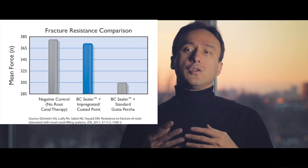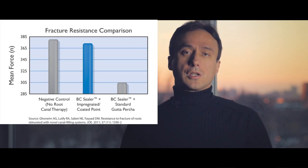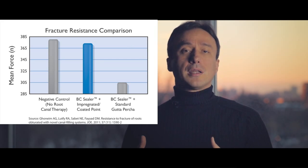However, over time new evidence has shown up, and considering the real chemistry taking place, I moved to the use of BC coated gutta-percha points with the sealer. Number one: several studies did show that the use of bi-ceramic coated gutta-percha cones did enhance the bonding strength of the root canal treated tooth.